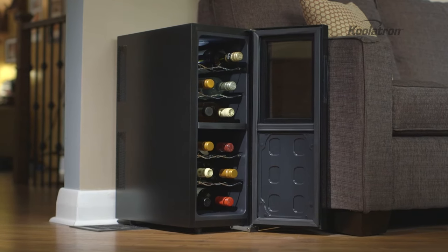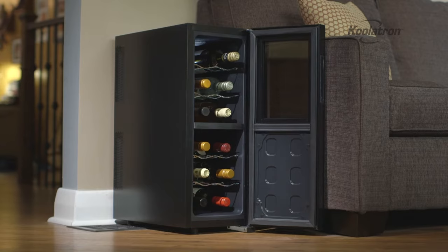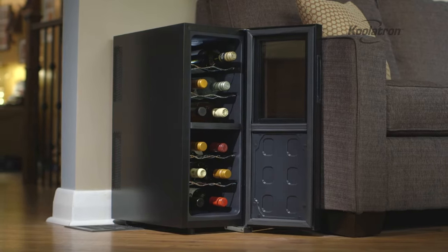Chill your wines to perfection with the Coolatron Urban Series 12-bottle Dual Zone Wine Cellar.